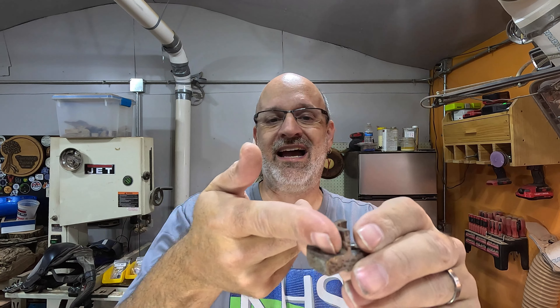We want to get that base of it just as flat as we possibly can, so that when we get that pressure against it, that's what will turn the piece as we cut it. So let's get going.